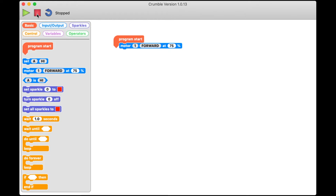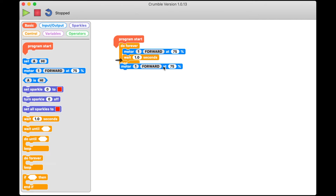Let me write a quick test to see if forward and backwards are working correctly. I'll drag in a loop forever, add a motor block in, wait one second, add another motor block in, wait another second, and tell the second motor block that we want it to go backwards.